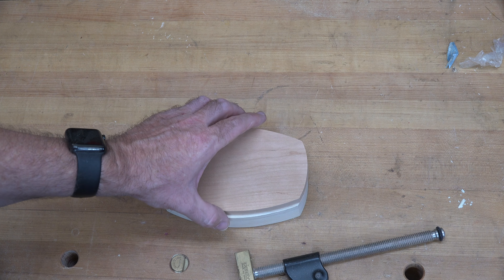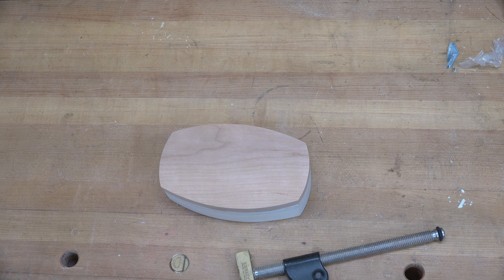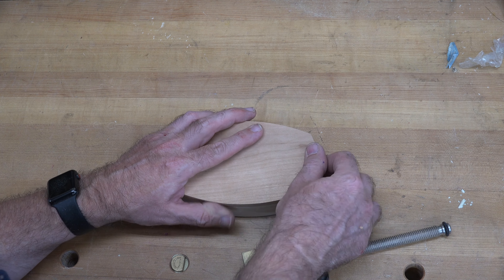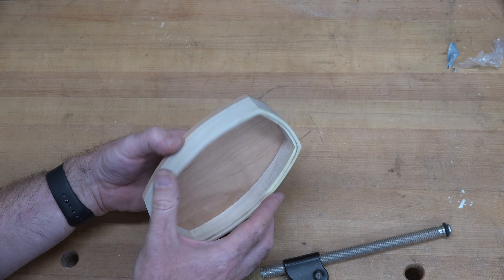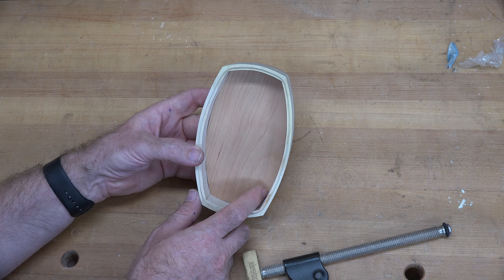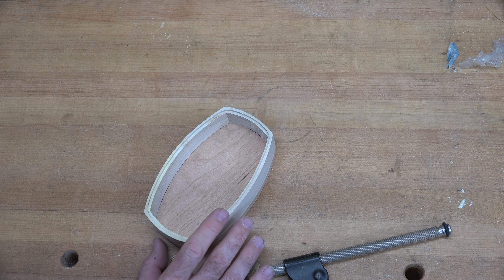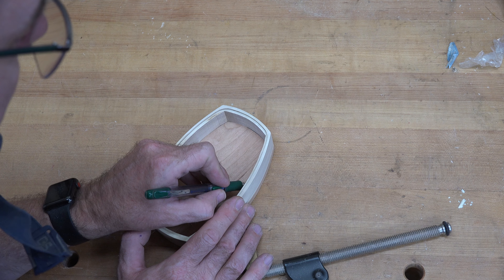We don't want the lid to just sit on top like that, so we're going to need a rabbet all the way around the inside edge. This is roughly a quarter of an inch wide all the way around, so I'm going to do a quarter inch rabbet about one eighth of an inch deep — just to give it something nice to seat on. I'll do it over the router table and see you when the rabbet's cut.